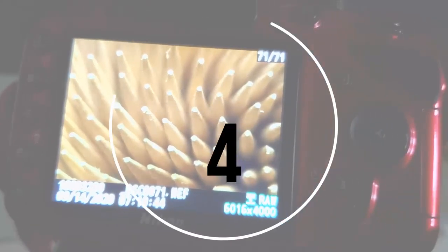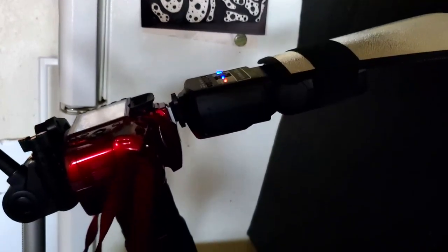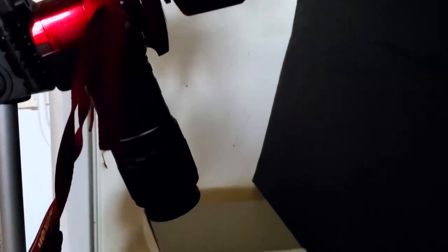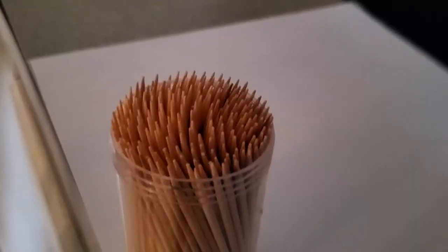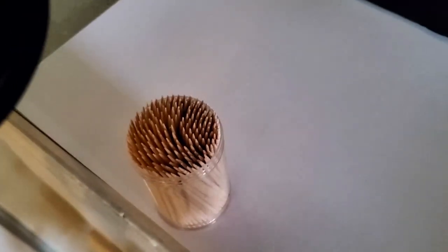Idea number four is to use toothpicks. So what I did is I followed a little Pinterest trend and I just took a closeup photo of all of these toothpicks and it looks insane up close. If you guys haven't tried this yet, you so need to because it looks so crazy when you go into the editing softwares.